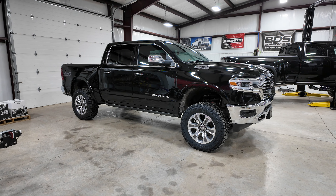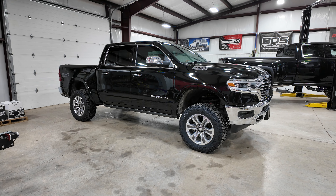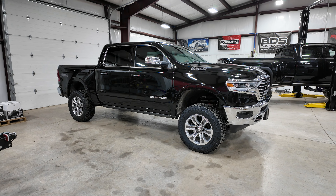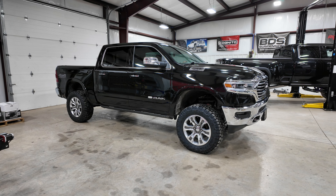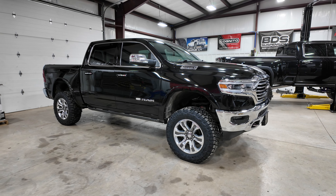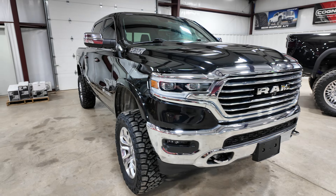The factory air equipped trucks are going to have four modes. Your lowest setting is going to be your entry/exit mode. Your next step up is going to be aero mode, which is your aerodynamic setting. Then you're going to have your normal mode, and then the highest is going to be your off-road mode.